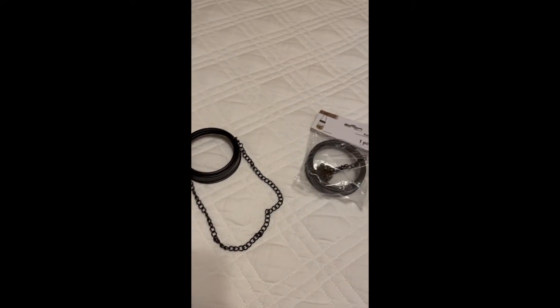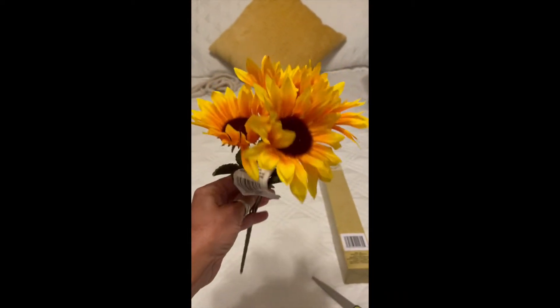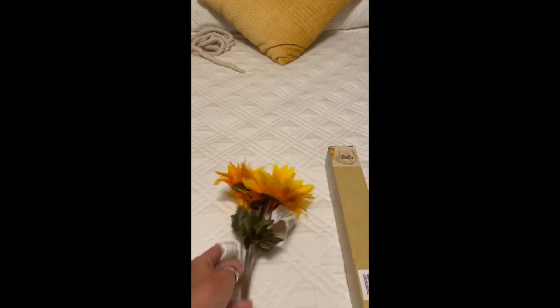I bought two, and you can either cut the chain off or you can leave it on — I chose to leave it on. I bought these flowers there as well for a dollar, so overall the project was three dollars.